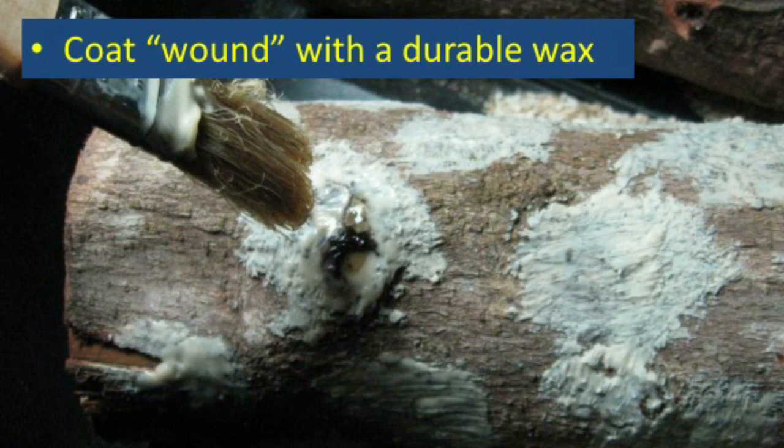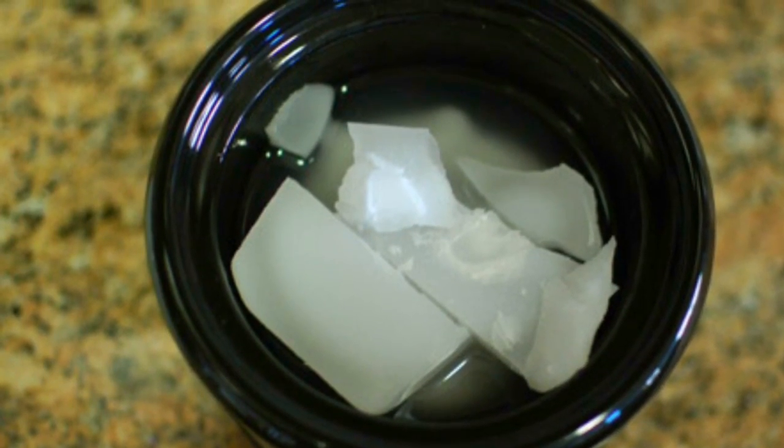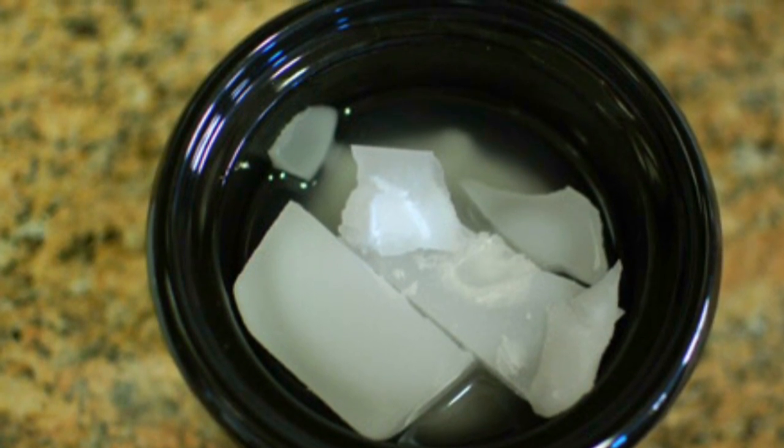Beeswax and soy-based wax work just fine. However, don't use paraffin wax as it doesn't stick to the log very well. A second-hand crockpot is an excellent tool for melting large quantities of wax.